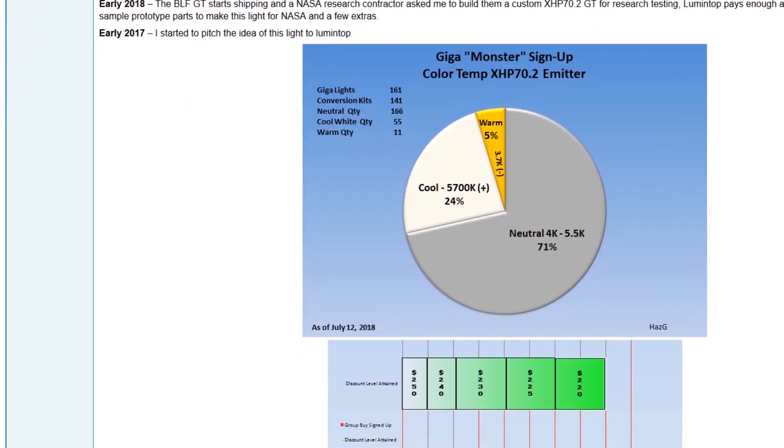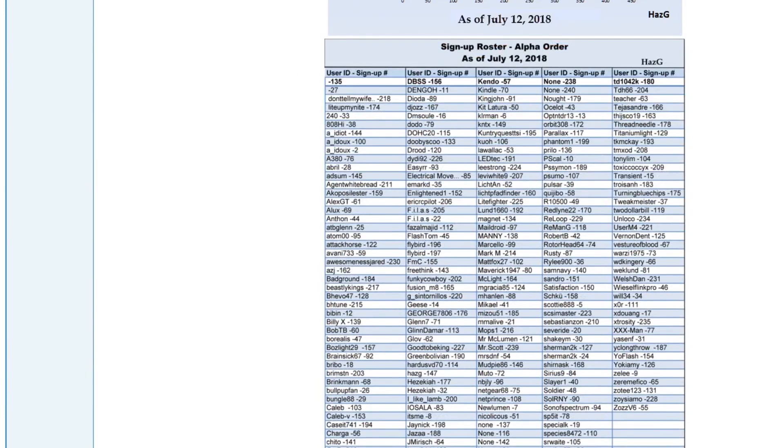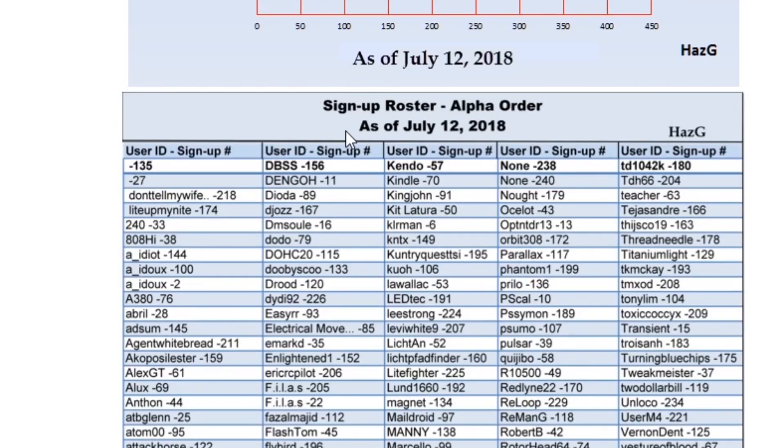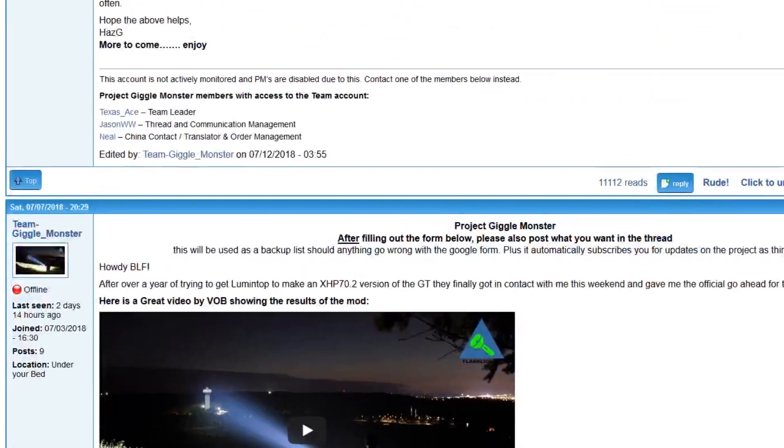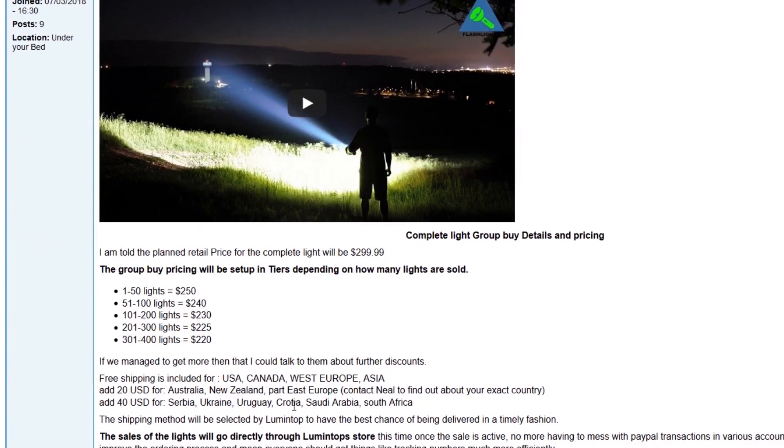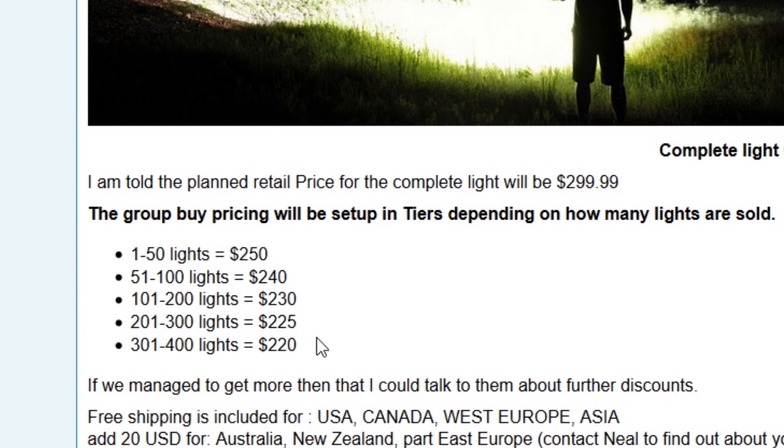Announcement number three: there is a group buy going on for an XHP 70.2 version of the BLF GT. As of this moment they're not available yet — it's a group buy. We all have to do just like we did with the first one, but this is where you're gonna get the best price. Remember when the group buy for the first one was like 150 bucks and then they went up to like 200 bucks when they became available? Well, this is your shot. They're offering not just completely made GTs with the XHP 70 and the good MOSFET driver.